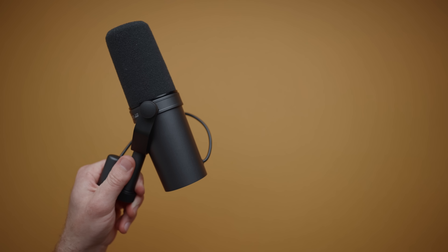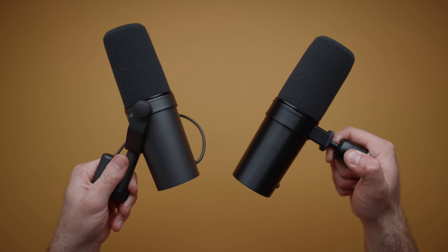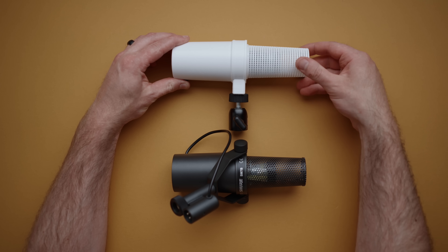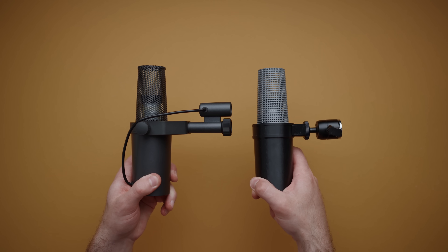This is the Shure SM7B, and this is a DIY SM7B that I made for under $100. It looks and more importantly sounds really great just like the original, but not at a $400 price tag. In this video I'll show you why this super easy DIY microphone sounds really good compared to the SM7B, and I'll also show you how to build one for under $100, including a budget option that is less than $30.